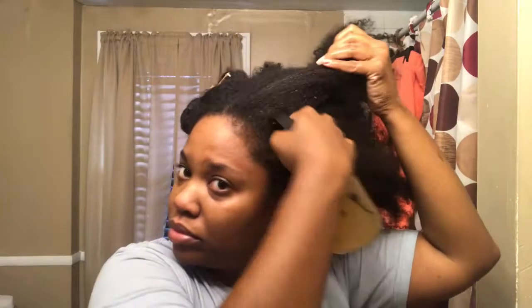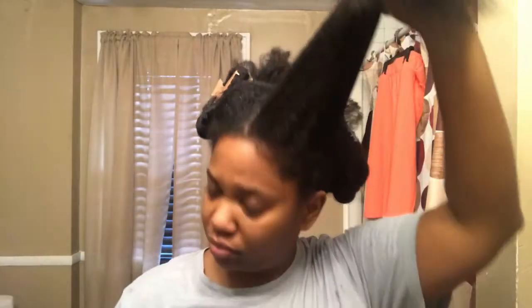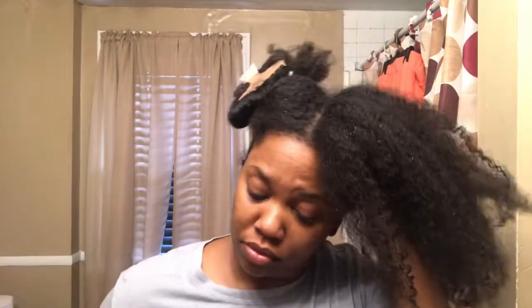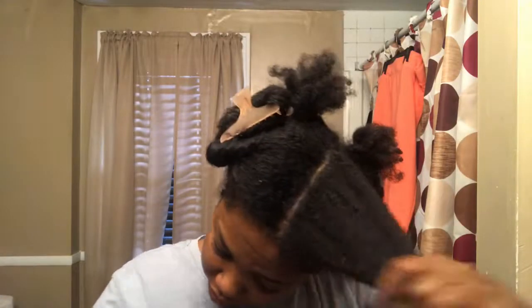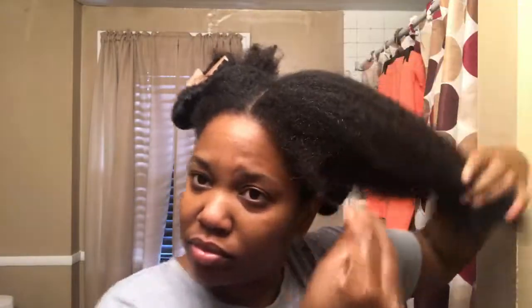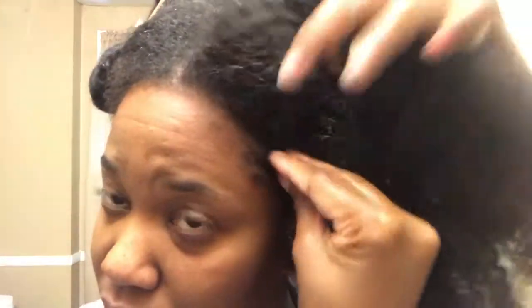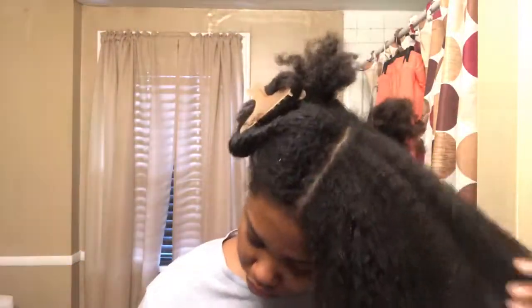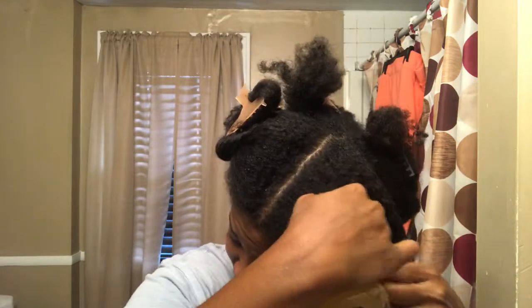I moved my rag out of the way so I didn't spill any Apple Cider Vinegar on it, because you guys know this stuff smells pretty strong. Now what I'm going to do is start to spray the Apple Cider Vinegar onto my scalp and rub it in. While I'm doing this, let me tell you some benefits of using Apple Cider Vinegar. Number one, it'll restore pH balance back to your hair. It's also antimicrobial, which means if there's any type of fungus or any type of infection going on, the Apple Cider Vinegar will greatly help that. I use this usually for buildup, but it also helps dandruff, and that's the reason why I'm using it right now. I don't really have too much buildup because I've been shampooing my hair pretty regularly.